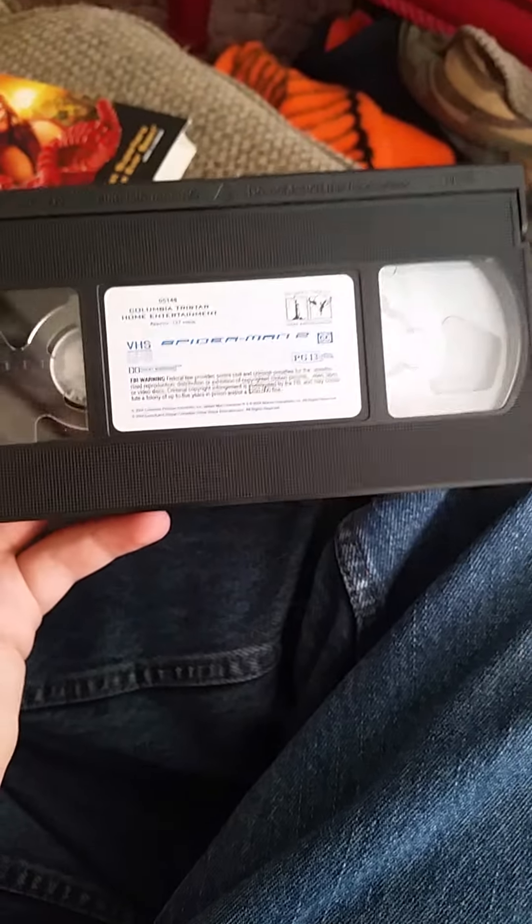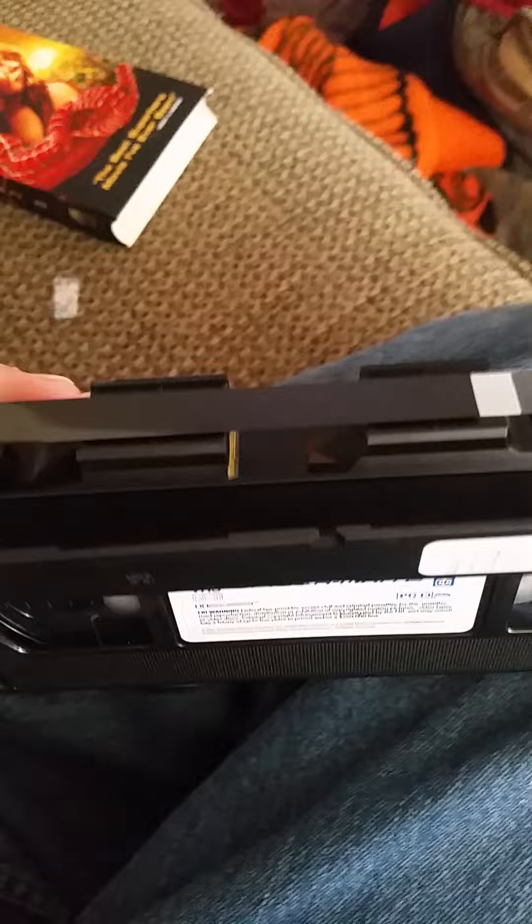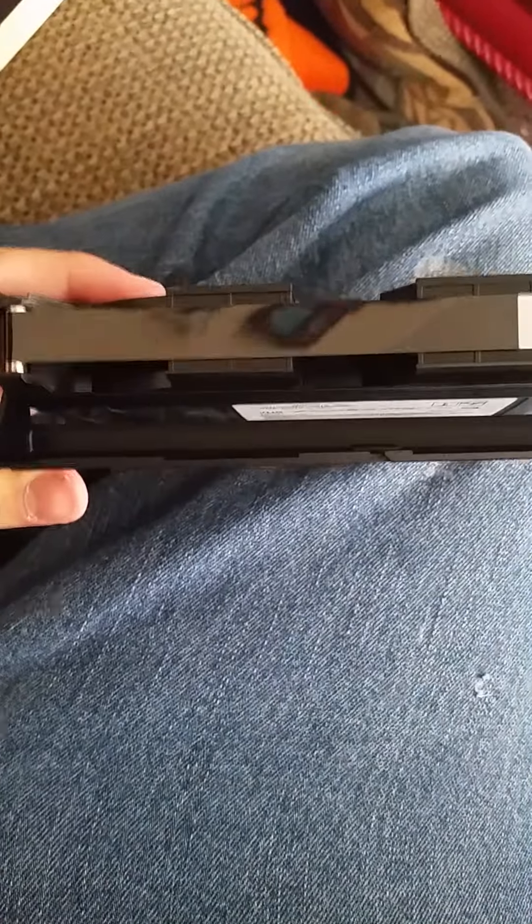I'll go ahead and take this tape off as well. Okay, I got the tape off of this one. I'll show you guys the tape without the slipcover on it. Here's the tape to Spider-Man 2 - freaking awesome. It's brand new. I'll show you guys the actual tape on this one. Yeah, that's the actual tape. I got the seal and cover off, as you can see. Here are these two, and I'll go ahead and slip this back in the case.